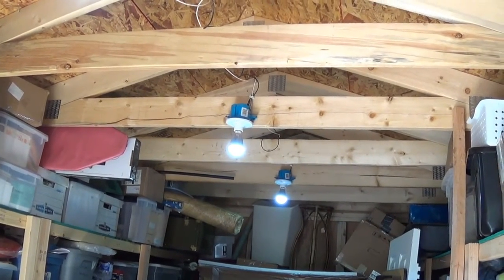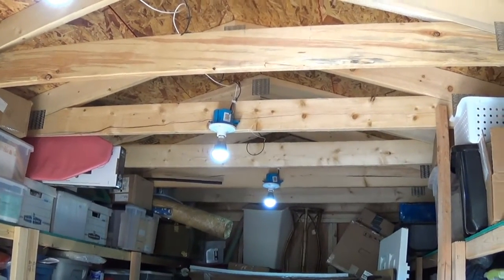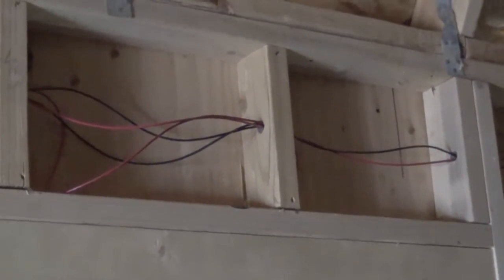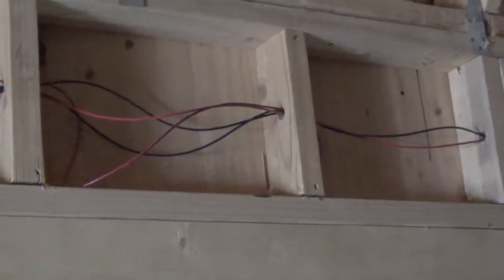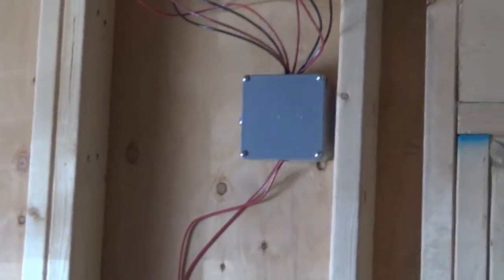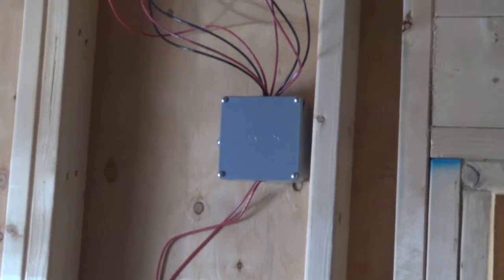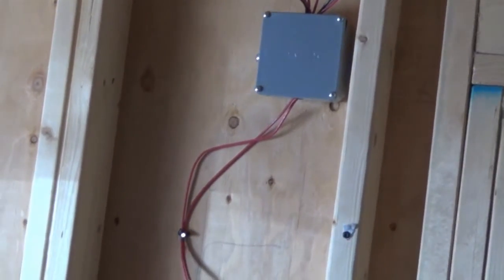I wired them the exact same way that I wired the outlet — not the switch, but the outlet. Now let me show you what I did in my barn. What you see there are red and black wires coming into the barn through that hole. The main wires come over here and go into this little distribution box.